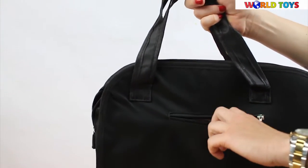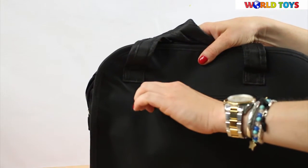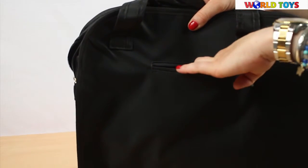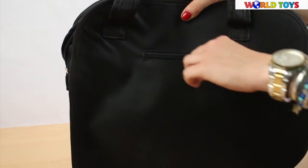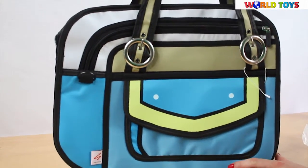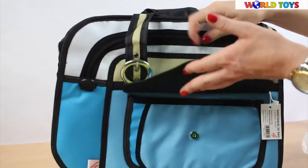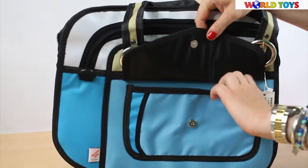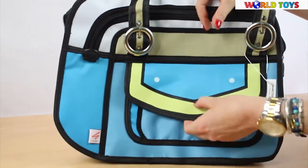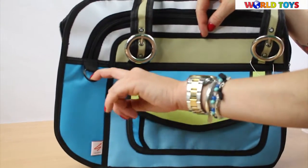In the back we have one small pocket that you can zip up — here you can put keys, a cell phone, or other small things. The rest you can keep in the front pockets. Here we have one small pocket on the flap where you can keep some small things. We also have details that you can put around your bag.